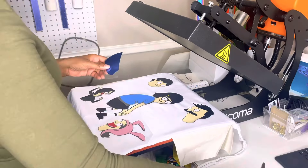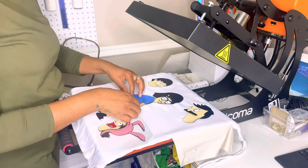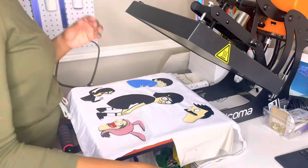Each time I go to press a new layer, I cover my design with a Teflon sheet, because you never want your heat press to directly touch your heat transfer vinyl — it will melt it and ruin your project.